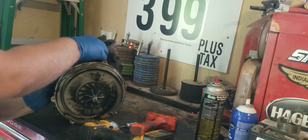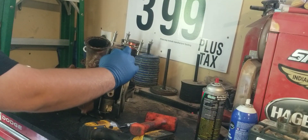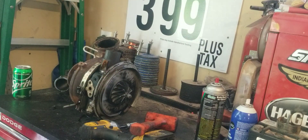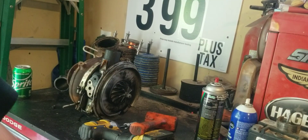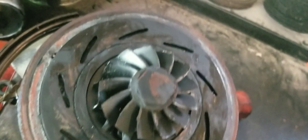It's gonna fight me. I'm gonna go ahead and pause it here — I'm gonna get this housing off the back. Got it apart here.